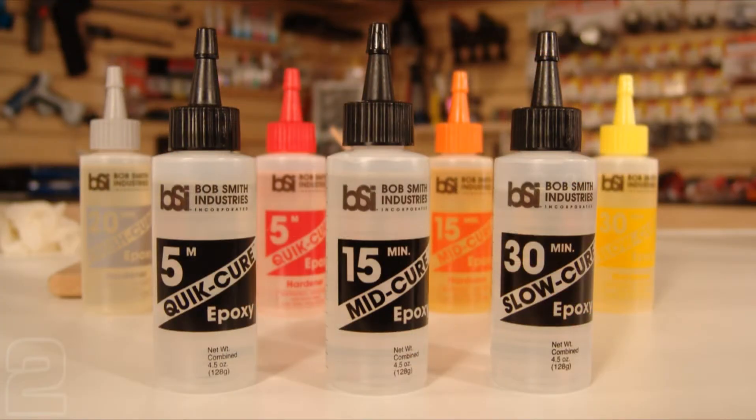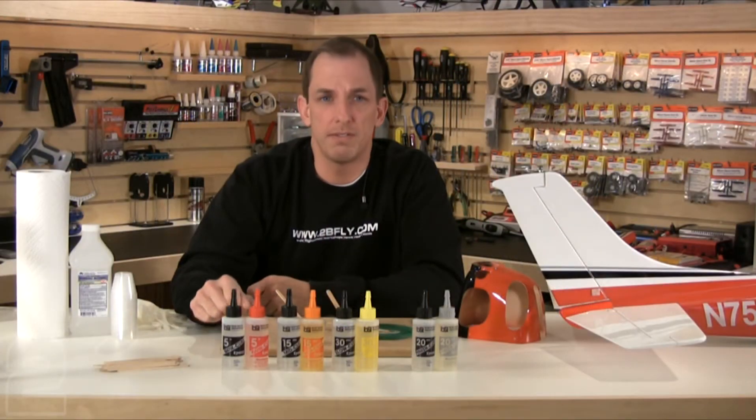Bonding epoxy is meant to fasten or bond structural components together. Bonding epoxies are extremely strong and virtually never fail under normal use. We'll start by discussing the bonding epoxies found in 5-minute, 15-minute, and 30-minute variations.